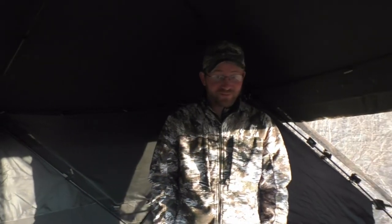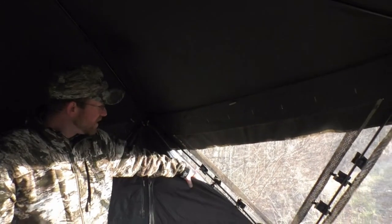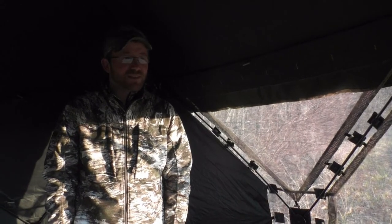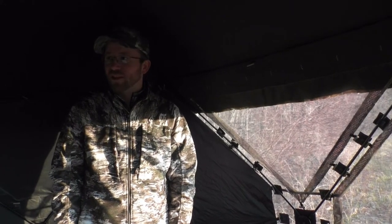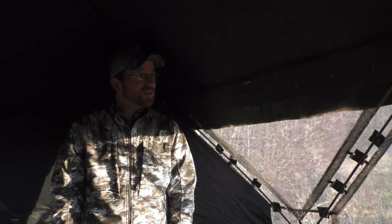Big shout out to Baronet for coming up with this awesome blind — making it so roomy, so convenient, so quiet. Working the windows, no Velcro, no zippers, just little quick hitches. Hats off to them for that. If any of you guys are on the fence about getting one, you definitely can't go wrong. The material is not like your normal everyday $50, $60, $100 blind. It's almost like a cloth, thick, durable material. It feels like it will really hold up to the weather. Hats off to Baronet for that.